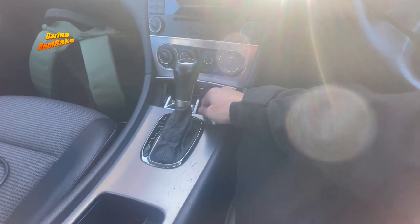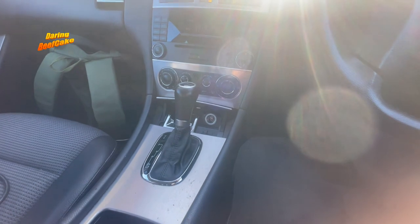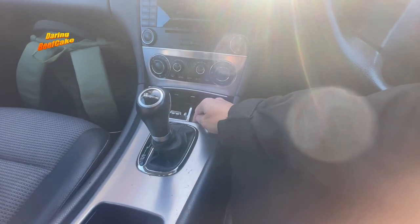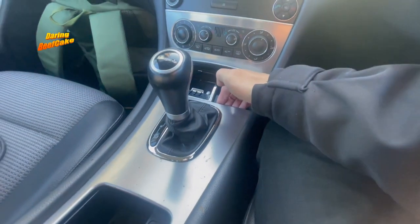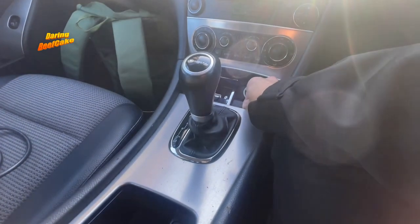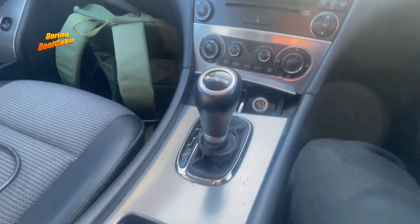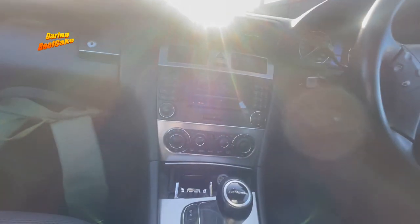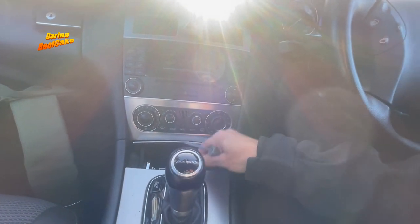To start with we need to pull this panel up here. The best thing is probably to put the shifter or the gear knob back a little so you have some room. You could use a pry tool to get this up — basically we just need to pry it up. You can do it with your hands but a pry tool would probably be better because it will help you not cause any damage. A plastic pry tool is better so you don't scratch the material.